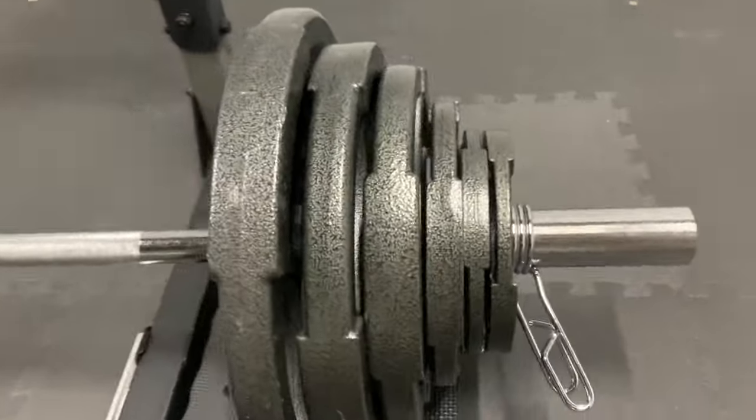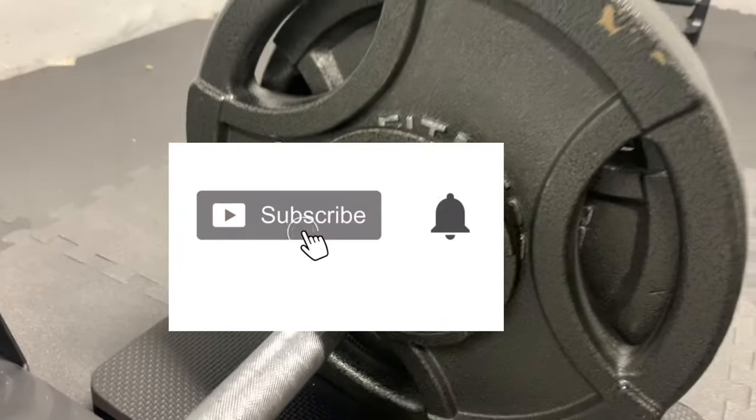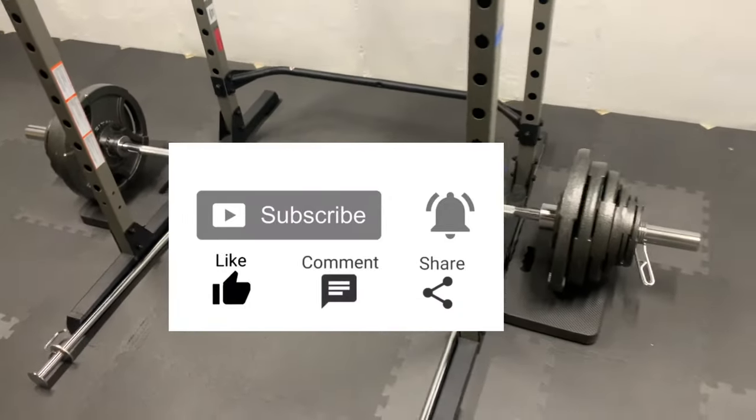So that wraps it up. As always, thanks for watching — I hope you found this helpful. Subscribe for more how-to and review videos, drop any comments below, and I'll see you in the next video.